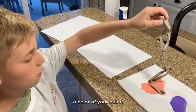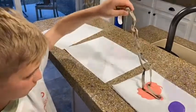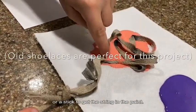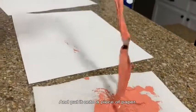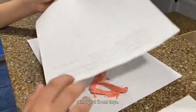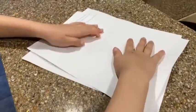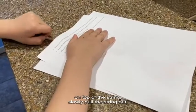Take your string and dip it into a color of your paint. You may have to use your fingers or a pencil or stick to get the string into the paint. Slowly pull the paint out of the puddle and put it onto a piece of paper. Take another piece of paper and put it on top, kind of smash it down. And then holding the top piece of paper down on top of the string, slowly pull the string out.